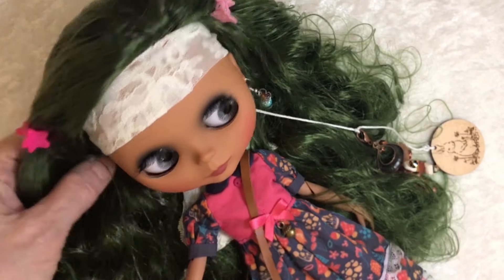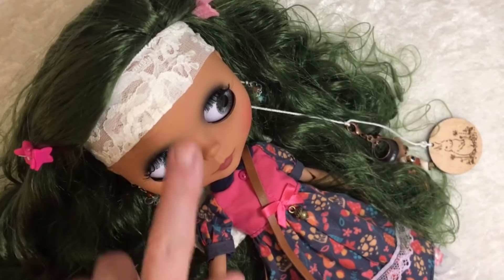I also wanted to talk a little bit, give you guys a little bit of a warning about these matte dolls.